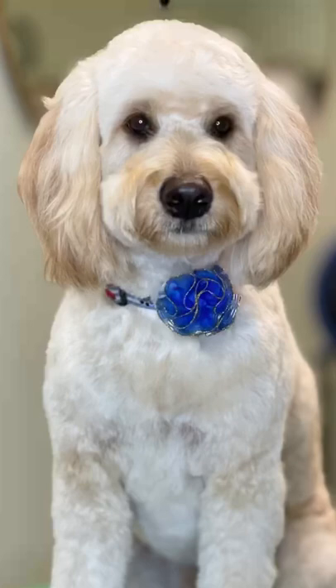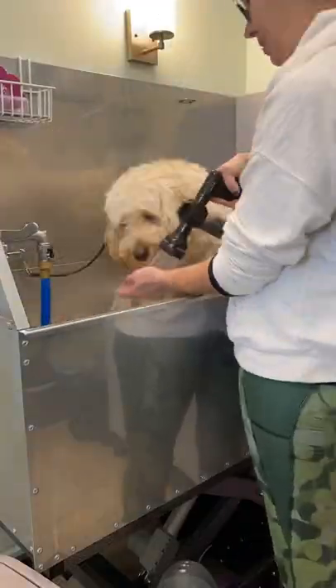Here's how I get this cute floof. This is Dakota before his bath, all messy.